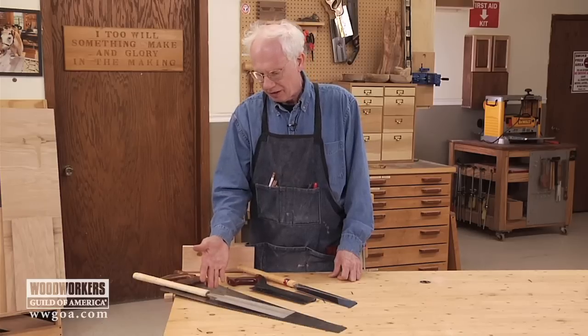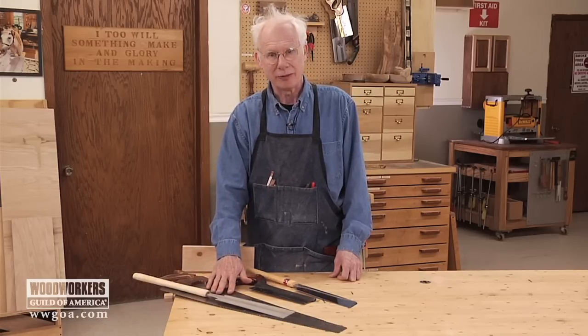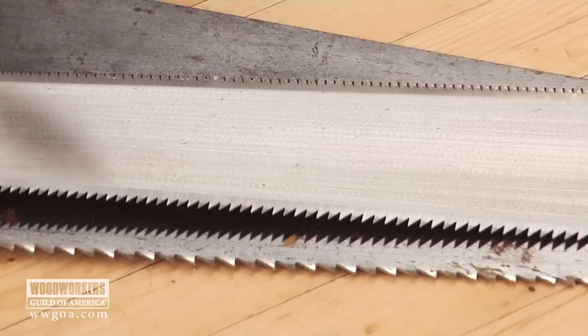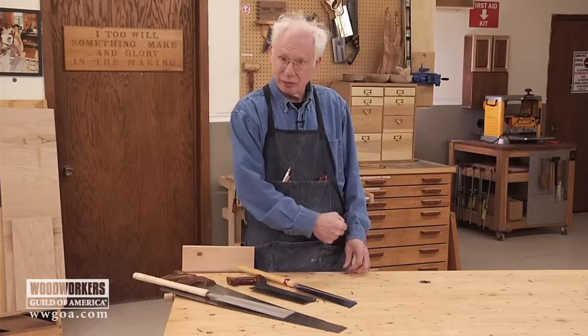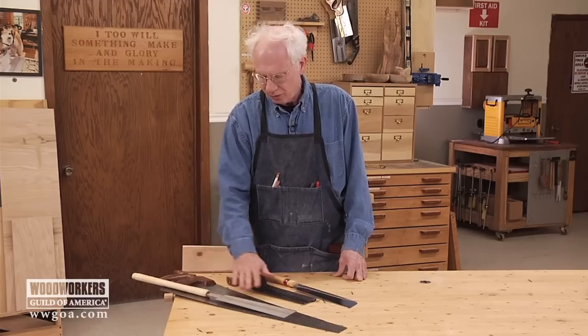This is a pair of rip saws. A Western-style carpenter's rip saw — you're all familiar with it, I'm sure — has big teeth facing forward, used to cut down the length of a board. This is a Japanese-style two-sided saw; one side has crosscut teeth and the other side has rip teeth.